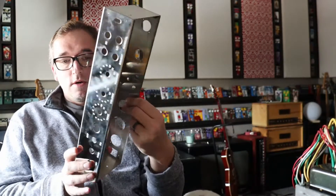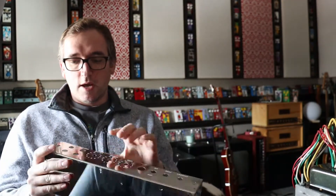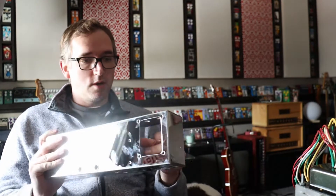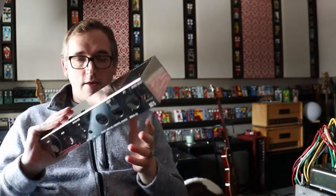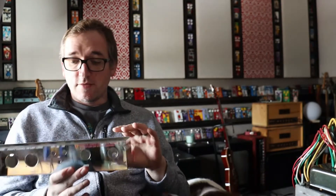Today my goal is to get all the hardware in. Right now I have the chassis naked — I took off the transformer — so my goal is to get the transformer back in, all the jacks, pots, fuse holder, light, everything, and also get in the tube sockets. Maybe even start wiring if I have time. I've got about an hour today and hopefully tomorrow I can spend a whole day on it.